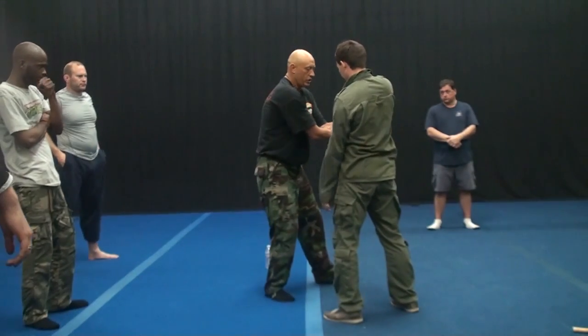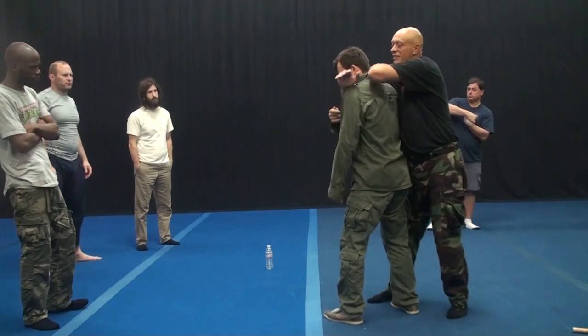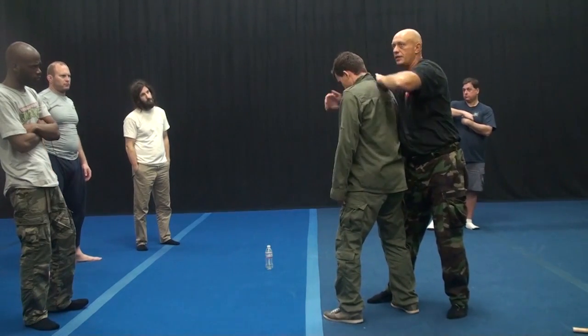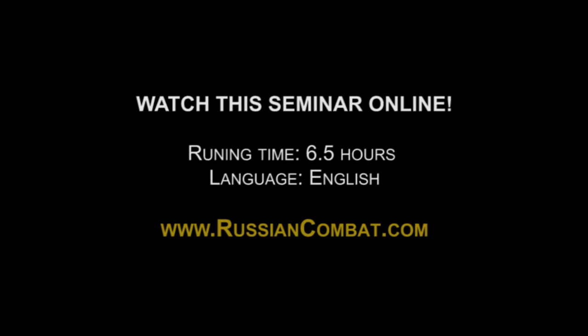Everything begins with crossing and rotating your arms. Next, I have several variations, including striking technique.